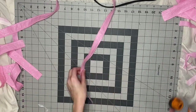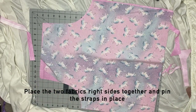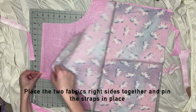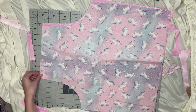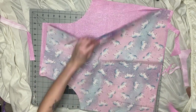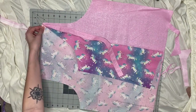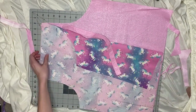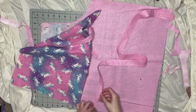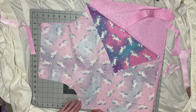Here I'm just trimming the threads off the end. To attach the straps, I'm just going to put the two main pieces of the apron right sides together and then pin in place where I want the straps to go. The straps will go inside these two layers for now, so that when we turn it inside out they'll be on the right side. I'm putting the strap about a quarter inch to a half inch from the edge of the apron, leaving room for seam allowance.